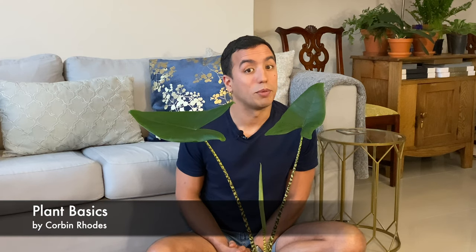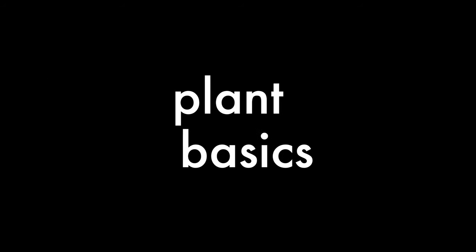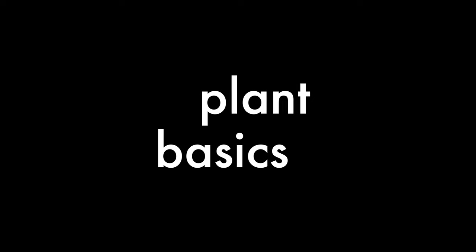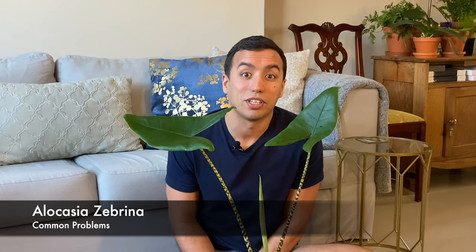Hi guys, in this video I will take you through some common problems and solutions with your Alocasia Sabrina and Alocasia in general. This video also forms part of a larger Alocasia care video. So common problems and solutions with your Alocasia Sabrina.